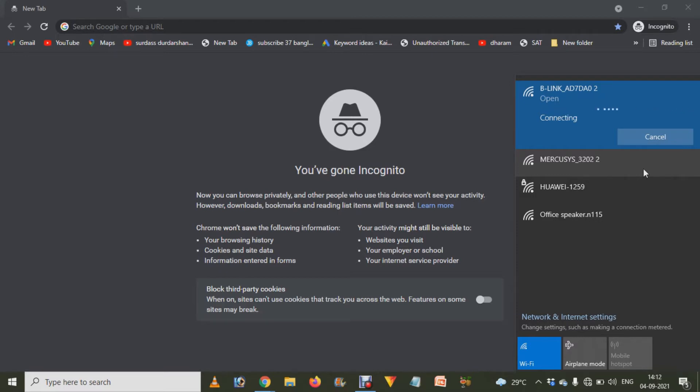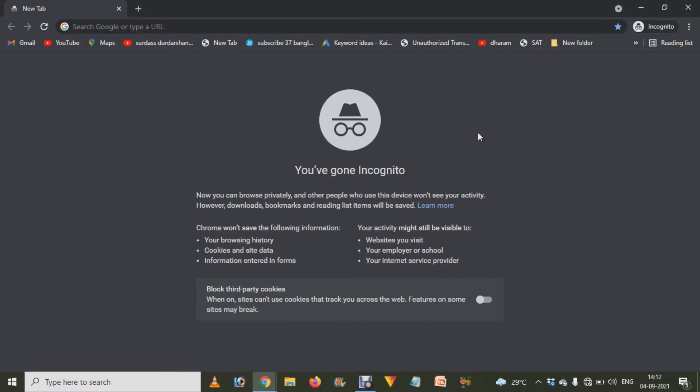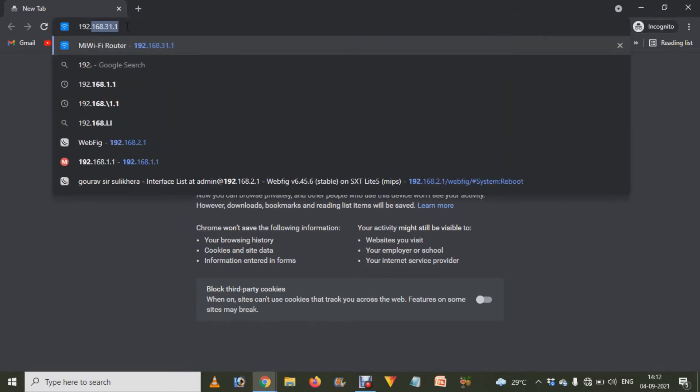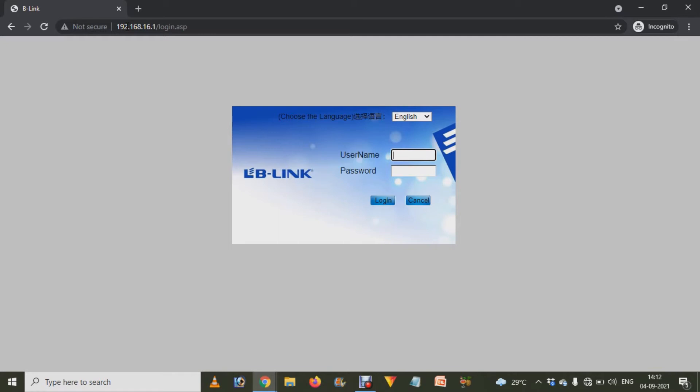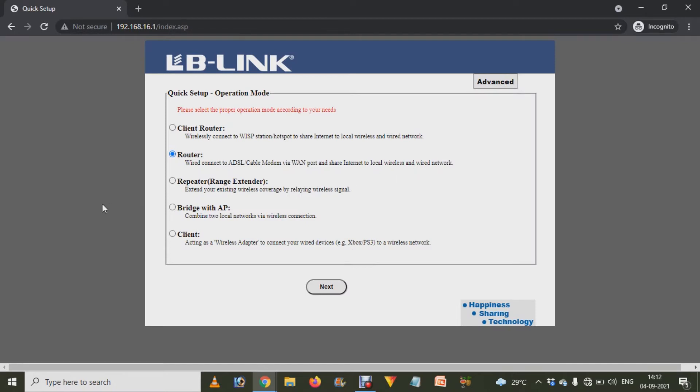Now connect to the Wi-Fi — it will not ask you for any password. I'm just connecting, as you can see. When it's connected, go to the internet browser and type 192.168.16.1, then press Enter. As you can see, it's asking for a username and password — just type admin for both username and password, then press Enter.